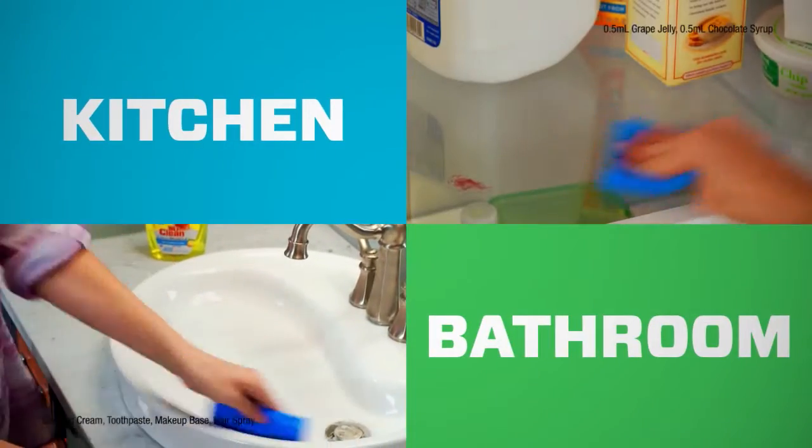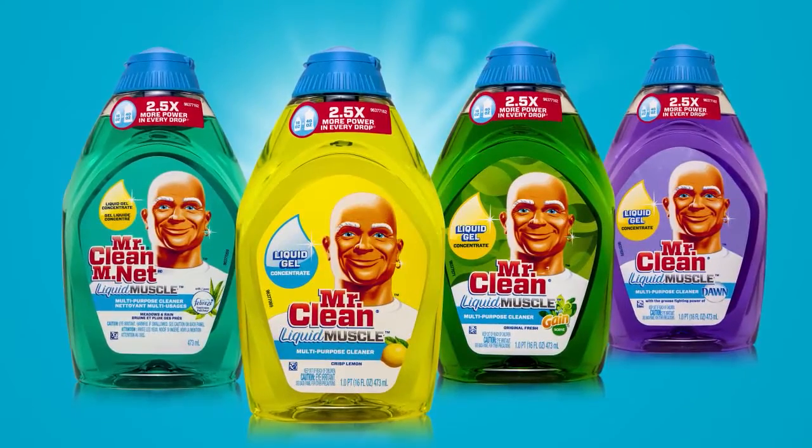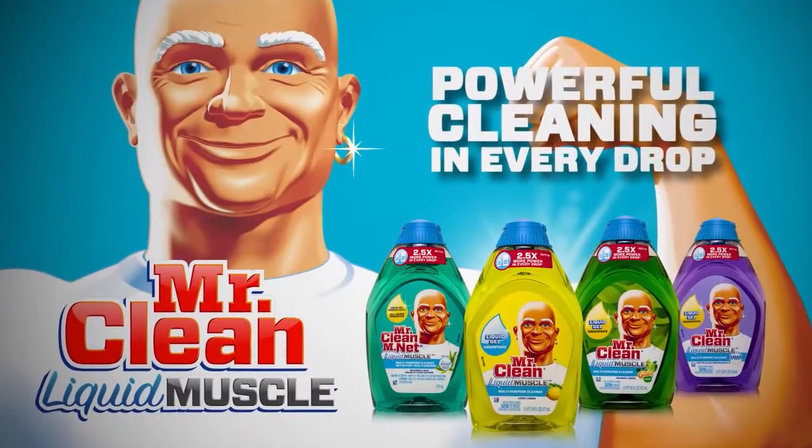Great for kitchen, bath, all around your house. Mr. Clean Liquid Muscle, powerful cleaning in every drop.